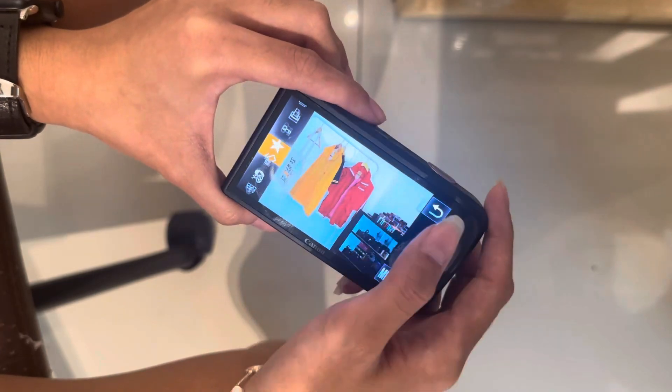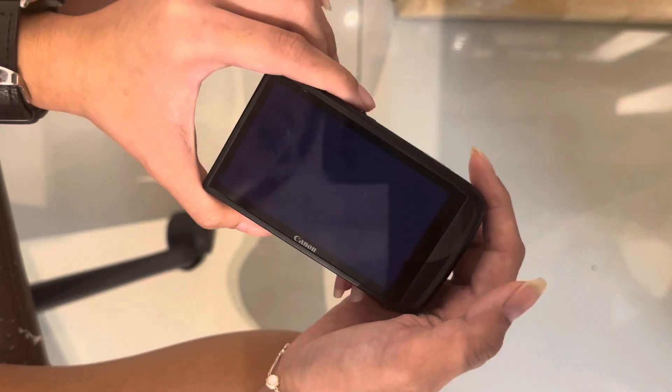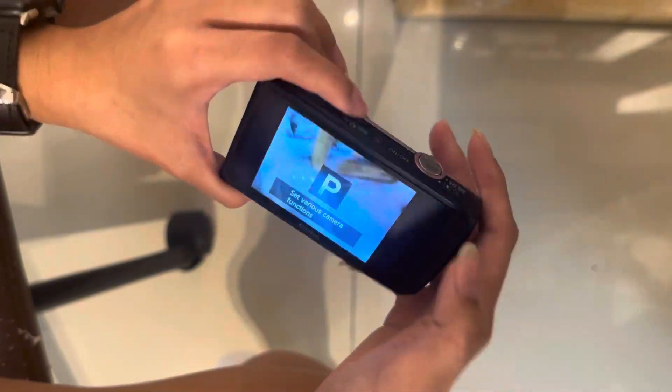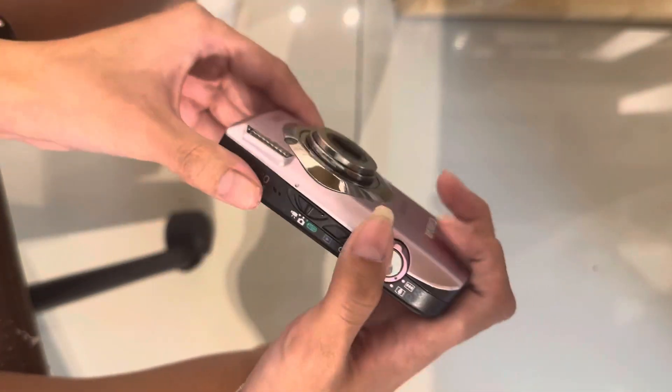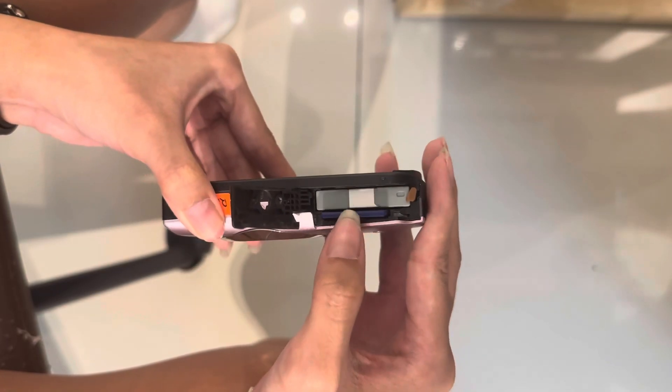You can erase and favorite pictures. Press the shutter to go back to picture mode. To turn it off, just press the on and off button here. This is the battery and SD card compartment. Thank you.